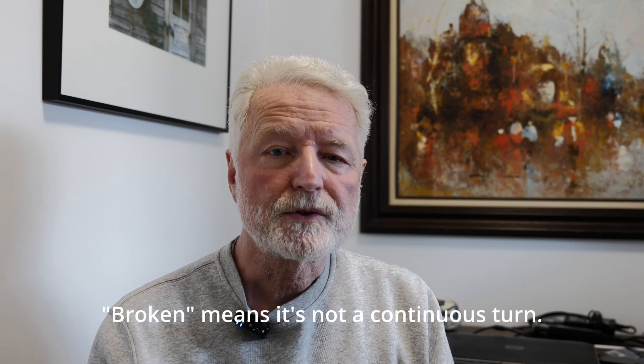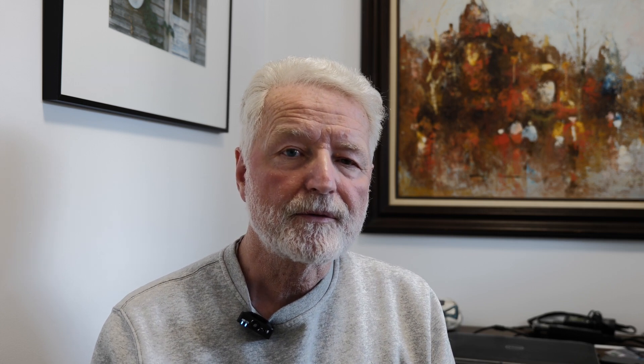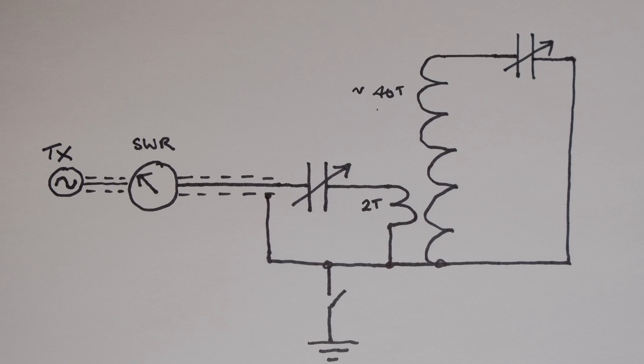The Tesla coil used as an HF antenna has a very narrow bandwidth, so it has to be precisely tuned to make it work with a transceiver. I found the most efficient way of tuning the coil was to have a broken copper ring — it's actually quarter inch copper water pipe — just above the top of the coil, and this copper pipe is grounded to the bottom of the coil. By changing the distance between the copper pipe and the top of the coil, you effectively have a variable capacitor in series with the top of the coil, and that is very effective in tuning the coil to a specific frequency within limits.